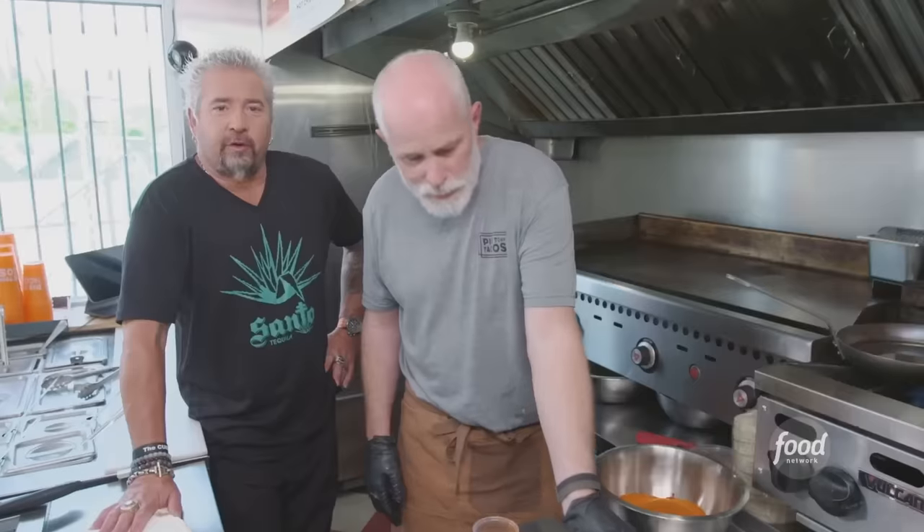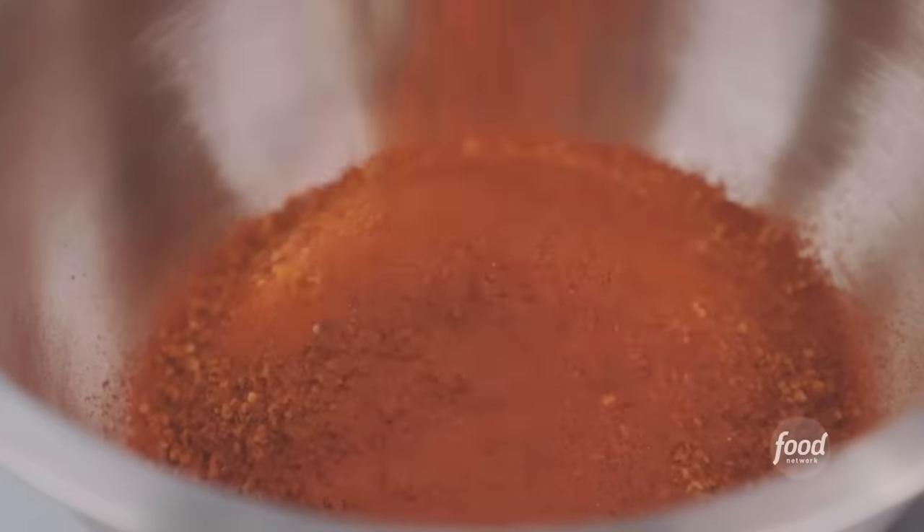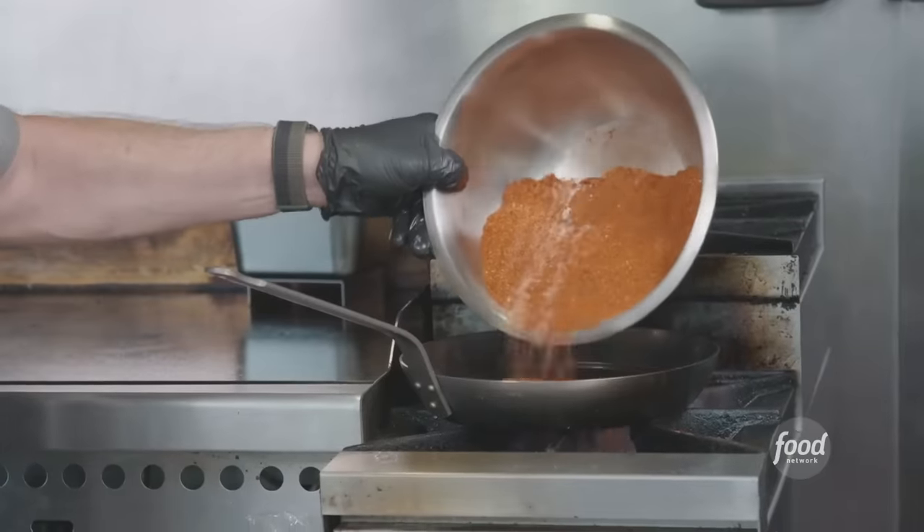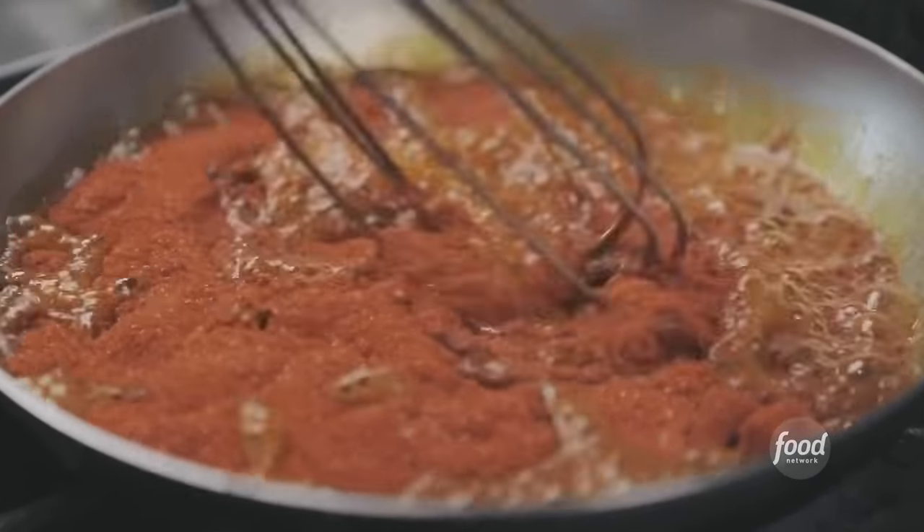Going over the top — nachos. A chicken spice: guajillo chili, some arbol. Well, you're not missing the hot part here. We use the piquin chili, cayenne, onion powder, garlic powder, kosher salt, and some sugar. And we're going to bloom this in that hot oil — brings out all that flavor out of those spices.